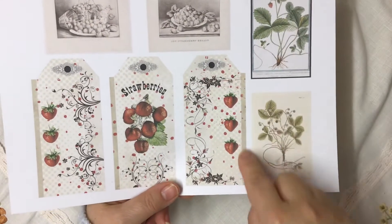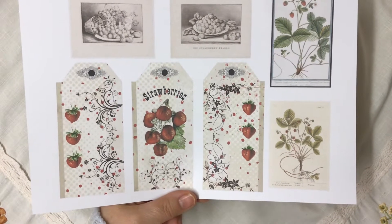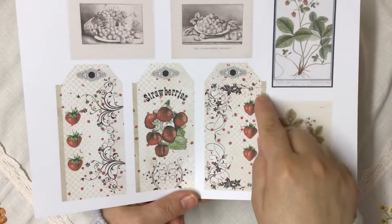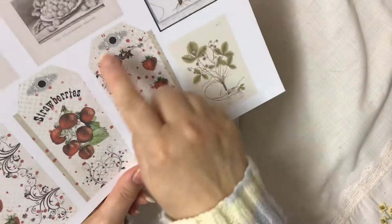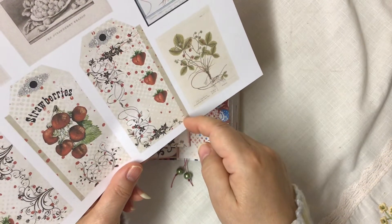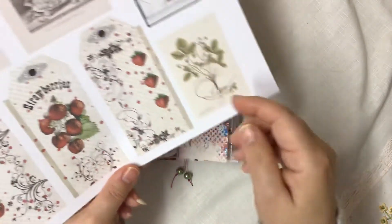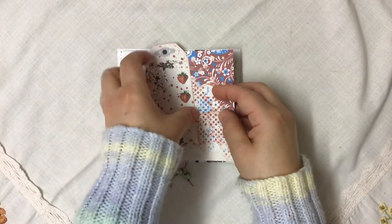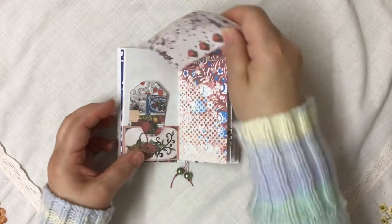If you notice on the tags, you've got these little strips here. You can either make them join together so you've got like a flippy tag, or you can join these to the side of your page. If you cut that out and fold down there — I'd advise using a score tool or a ruler — you can then pop that underneath and attach it so that it flips out. So you've got it on the page and it flips out.